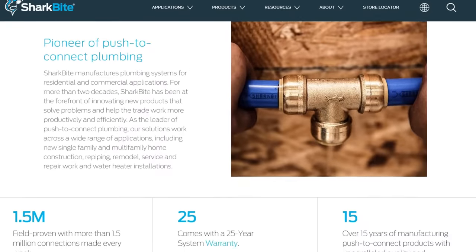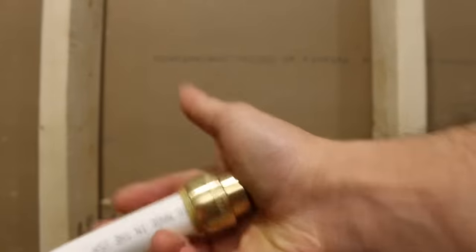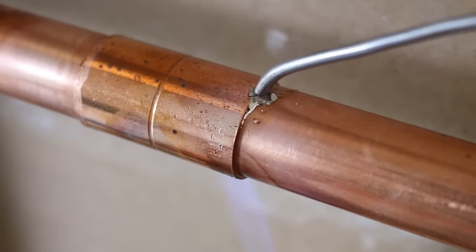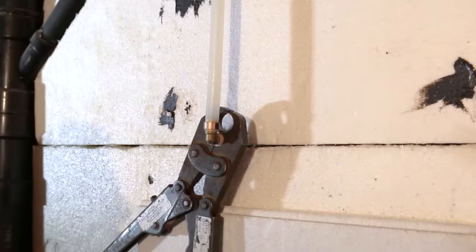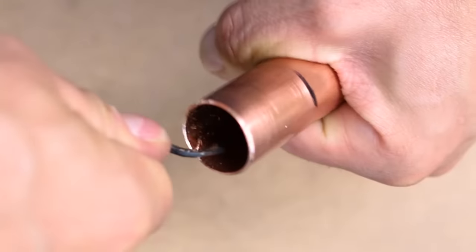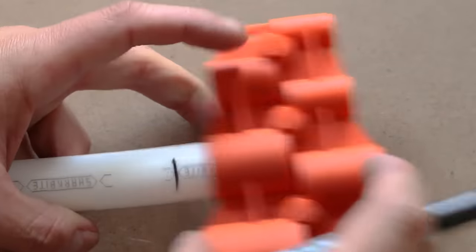SharkBite has been around for close to 20 years now and has made it big with their easy-to-connect fittings that simplify the way plumbing connections are made. You basically cut the pipe and push the fitting on and you have a leak-free joint. These fittings are perfect for any do-it-yourselfer willing to tackle a weekend project with no soldering skills or experience with crimping tools. However, push fittings do require a minimum of knowledge before installing them, and this video will cover everything you need to know to get it done properly and have them last a lifetime.